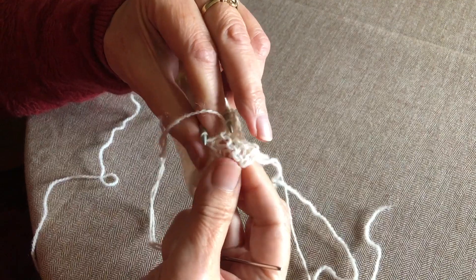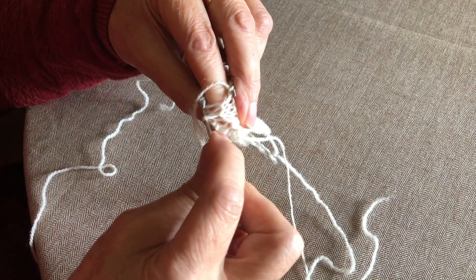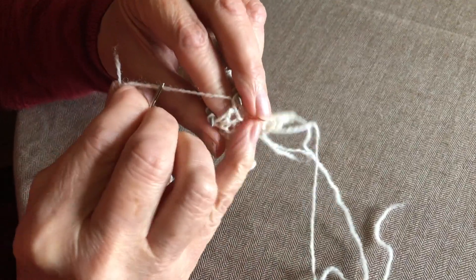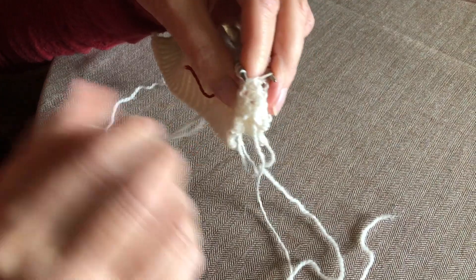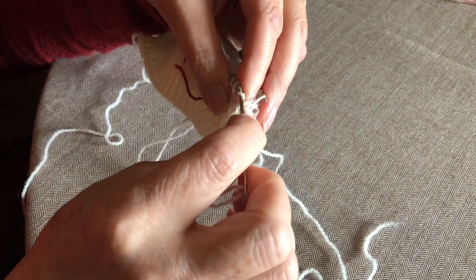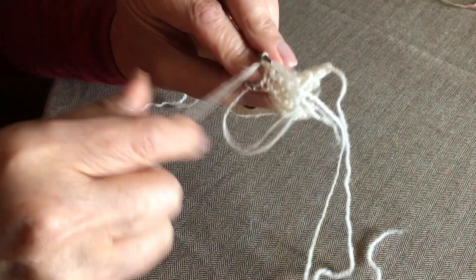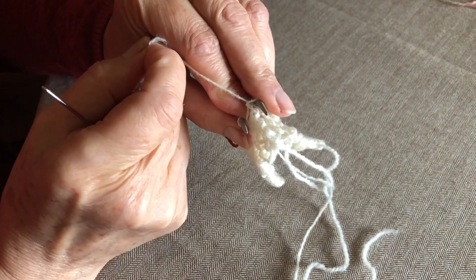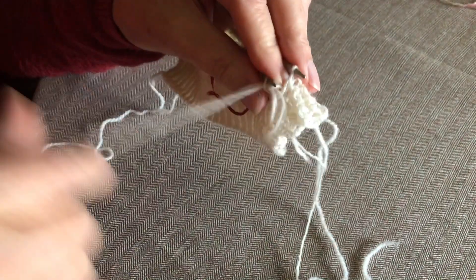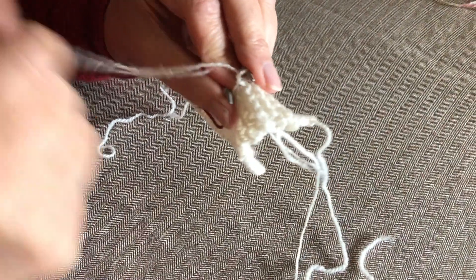This is a bit more difficult to get the tension right — you can see these stitches are much bigger. So once you've got started, you can tighten those stitches up. After you've got the first few done, you can see it better on your finger. Away from me and towards me — and that's where it's looking loose, so I want to tighten that up.